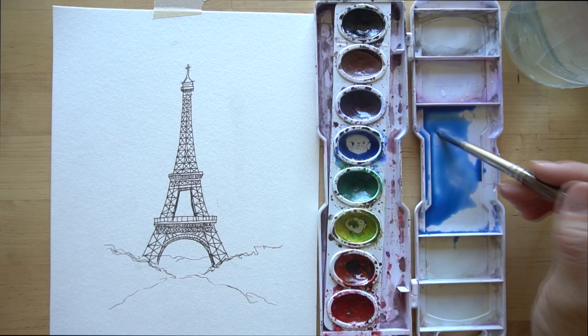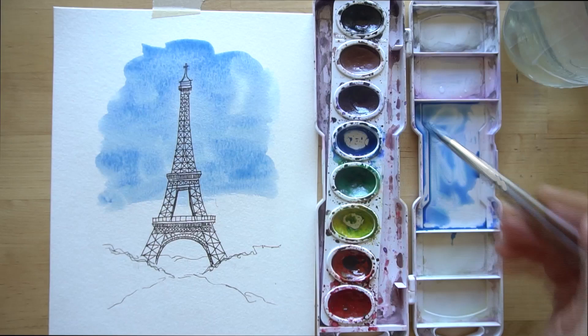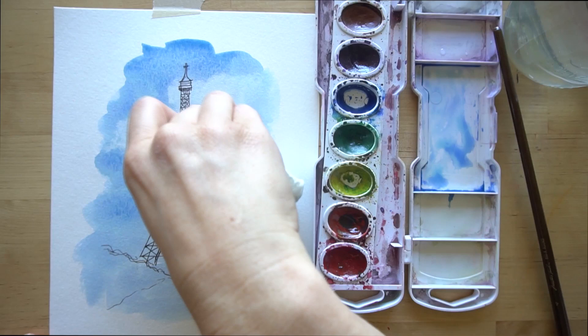Leave the edges nice and loose. Now grab your paper towel - up here put some pretty big clouds going right behind the Eiffel Tower, and as you move toward the bottom start getting some smaller ones in there. You can overlap the edges of the tower with those clouds. This should dry pretty quickly.